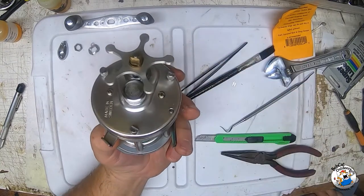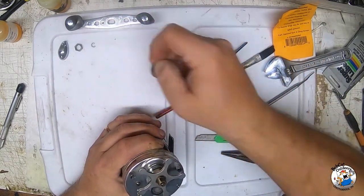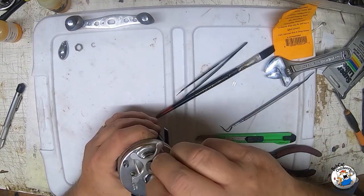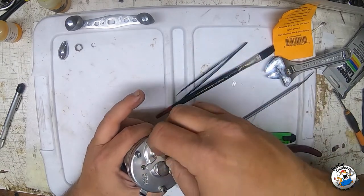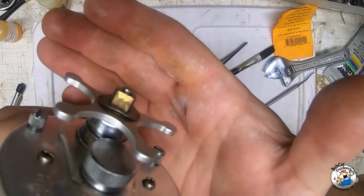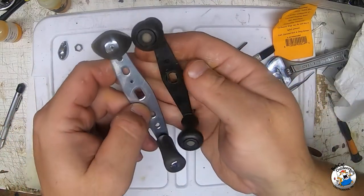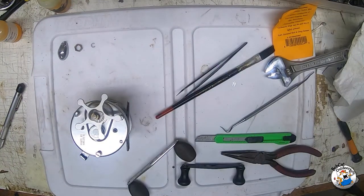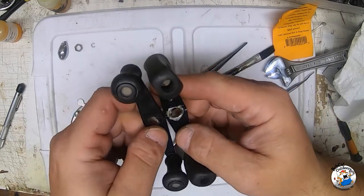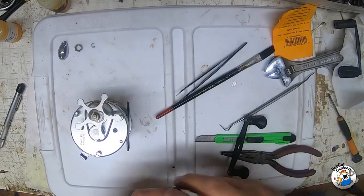Now let's start putting this back on. I'm picking these things up in the order I took them off. We're going to put our tension washer on here - the curved side should go down towards the star drag. The next thing is our handle. Now that I've got it off, I'll show you the difference in size. This is the stock factory Abu handle, and here's a paddle wheel handle - but this upgraded one is way bigger than both of them.